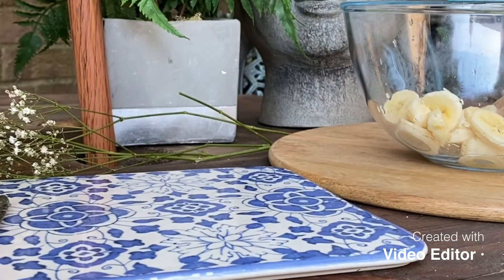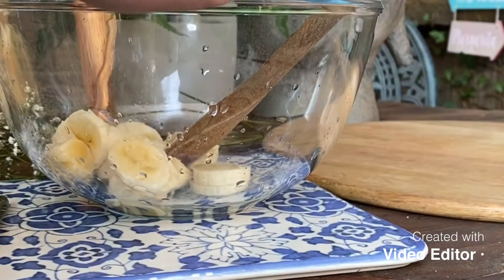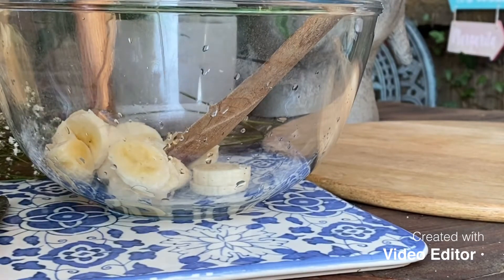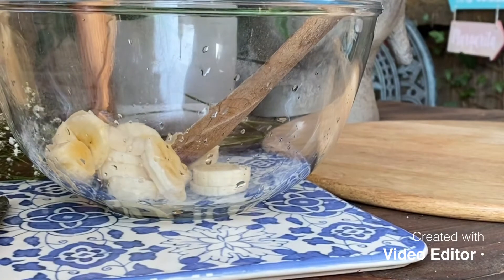The next thing we're going to do — I've got some rose honey here. You can use any honey you want. We're just going to put a dollop of the honey in — I'll put two dollops in because we really want the honey; that's the bit that makes all the difference.